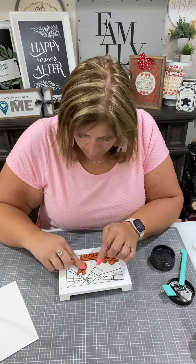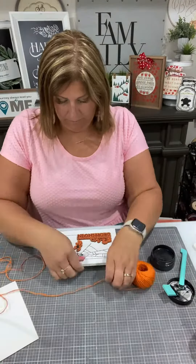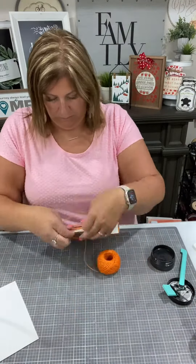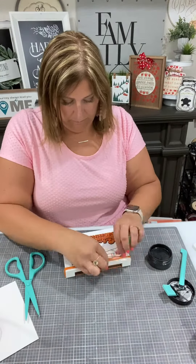And I think we'll do a little embellishing. I grabbed some of my orange jute — we're just going to wrap it around about three times and tie it off at the top, just adding something simple.